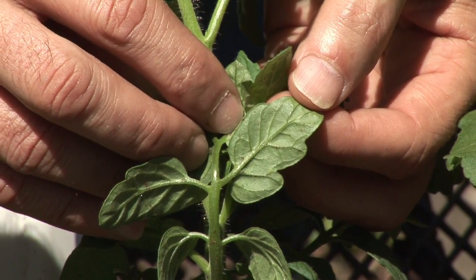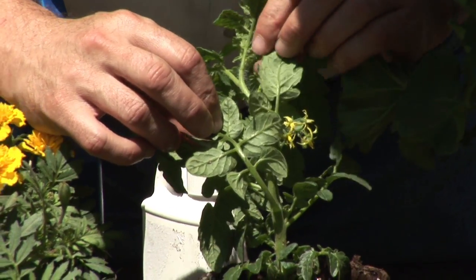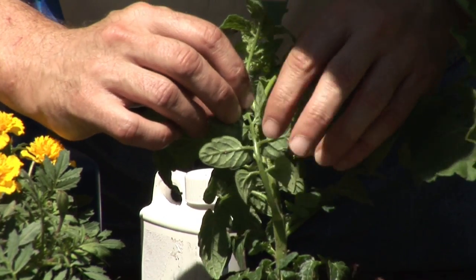One of the first things that you want to do is, when you've gone to your local garden supply store, make sure that you inspect the plants before you purchase them, but also double check once you get home so you don't introduce more bugs than you need to into your garden that's already existing.